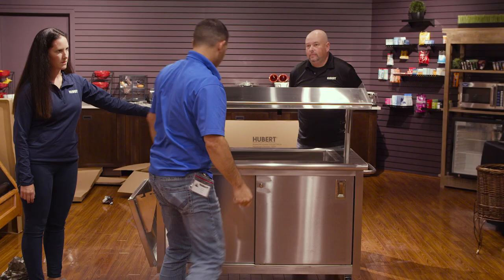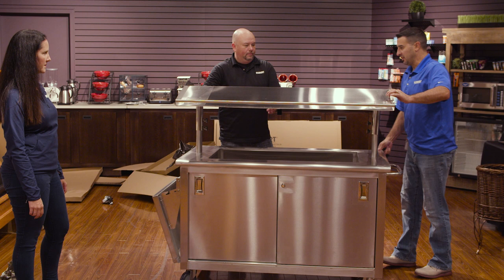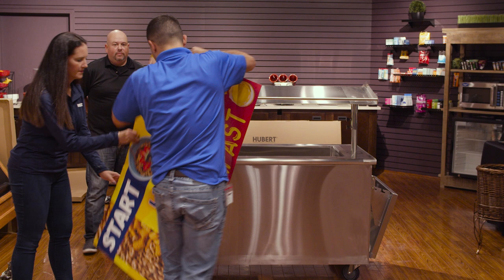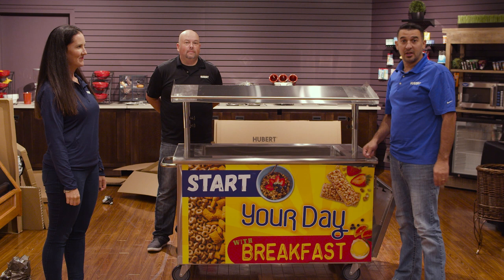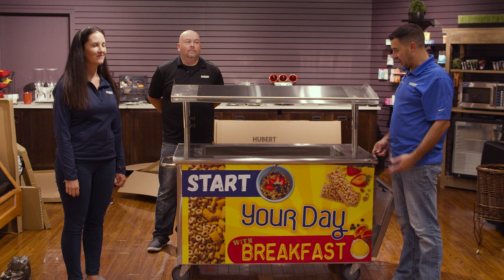So now that we've got our cart and our doors put together, we are ready to merchandise this cart the way that you'd like it. You can certainly do something to the front of your cart with a custom magnet panel that is simply a large refrigerator magnet — place it and smooth it out nice and smooth. For ideas on how to merchandise your cart and make it really stand out and be attractive in the hallway, certainly reach out to hubert.com/education-team, or give us a call. I hope this was helpful — have a great afternoon. Thanks for watching!